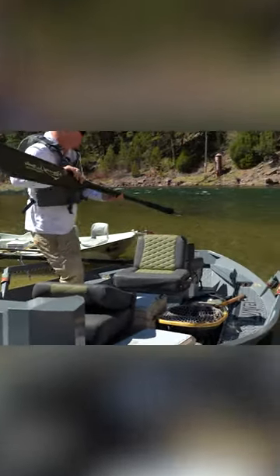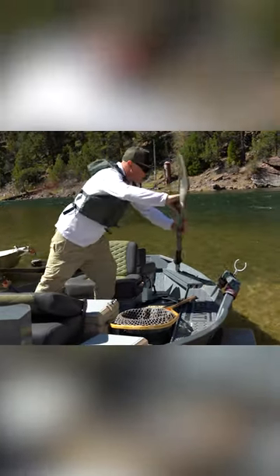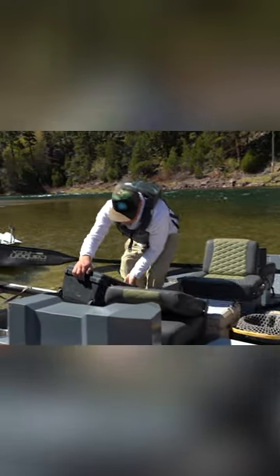You're typically putting your oars in just like that, so that if you have to, you can row.